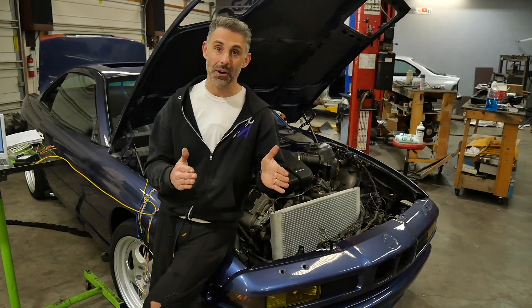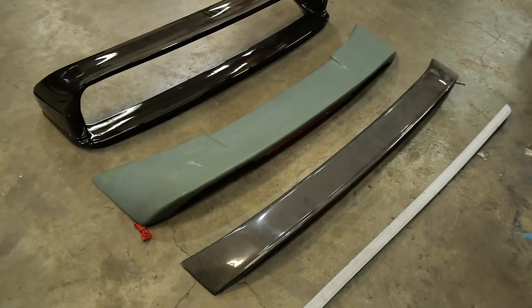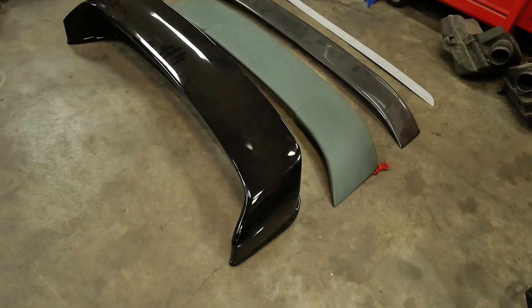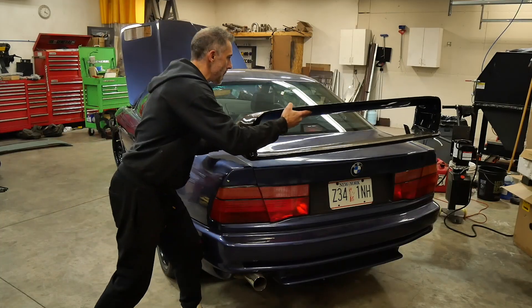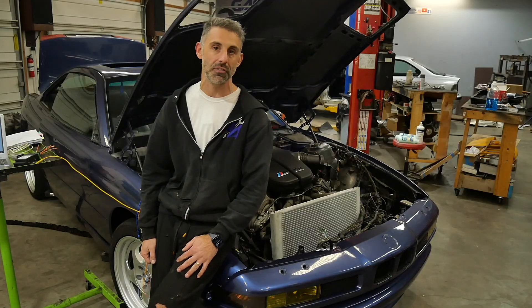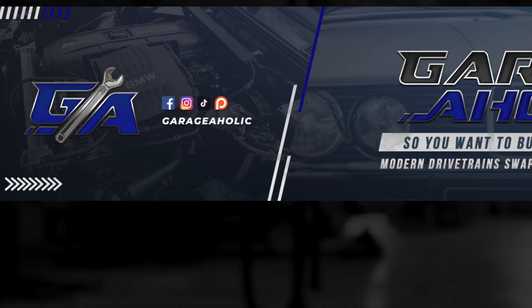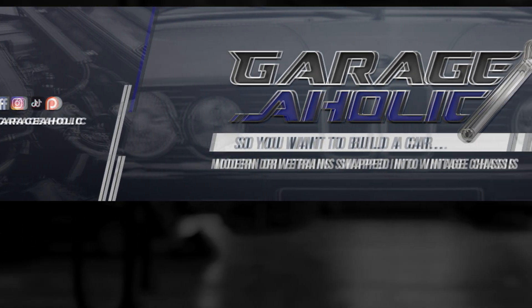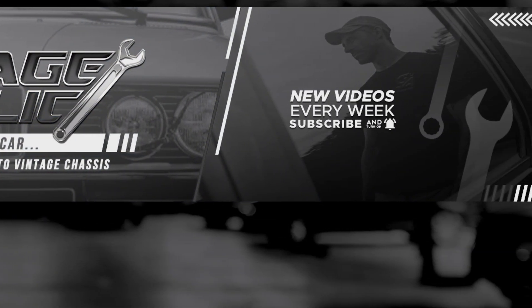We've got another cool episode coming up next where you get to see me play with spoilers — I've got like four of them I want to test out and see which one works best, maybe even get your vote on which one you like. Thanks a lot for watching; my name is Frank from Garageaholic and I hope you learned something. Take it easy guys, see you later.